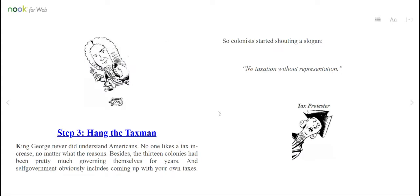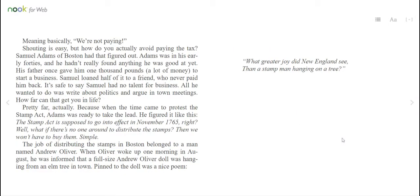Step 3: Hang the tax man. King George never did understand Americans. No one likes a tax increase, no matter what the reasons. Besides, the 13 colonies had been pretty much governing themselves for years, and self-government obviously includes coming up with your own taxes. So colonists started shouting a slogan: "No taxation without representation!" Meaning, basically, we're not paying. Shouting is easy, but how do you actually avoid paying the tax?